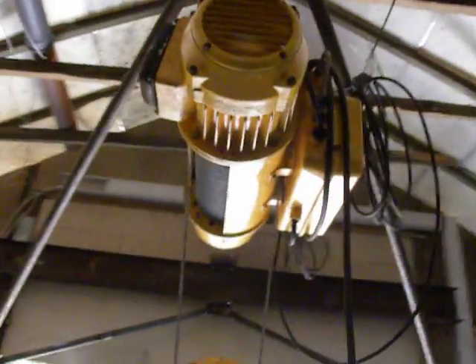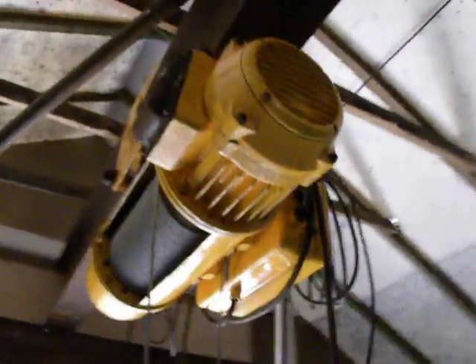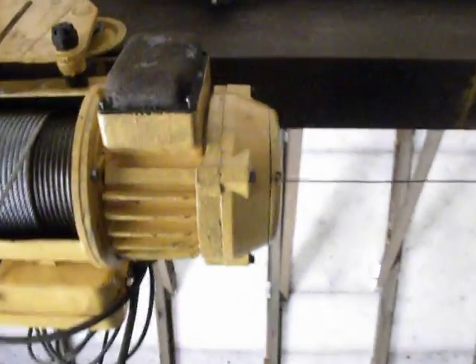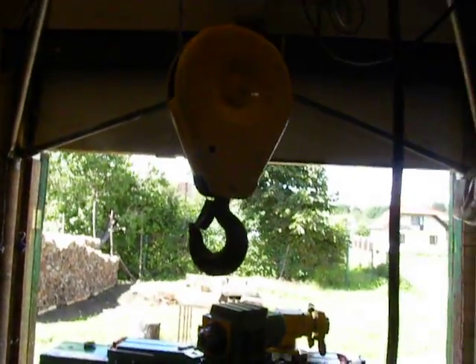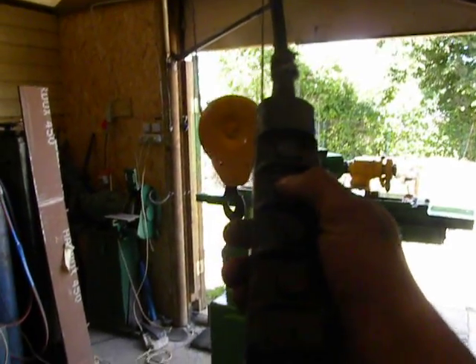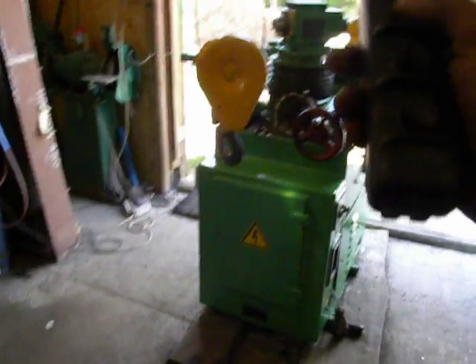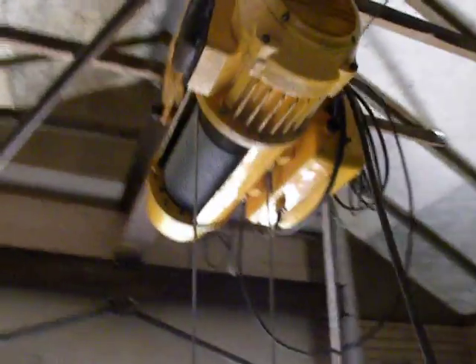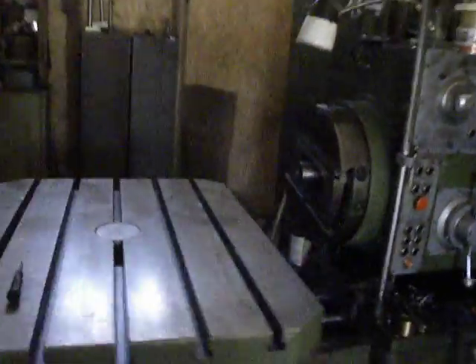I cleaned it up and painted it — only one pint of paint. I failed to find the right color, but the hook looks nice. It can also be controlled by remote control. That's why I set it up in my workshop.